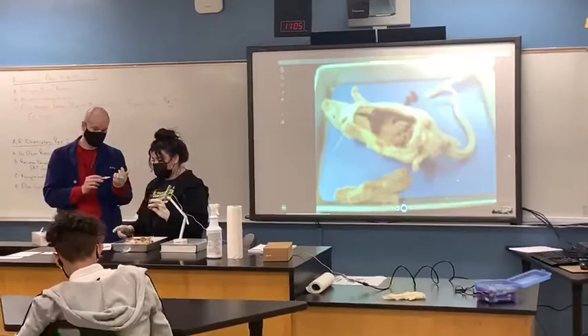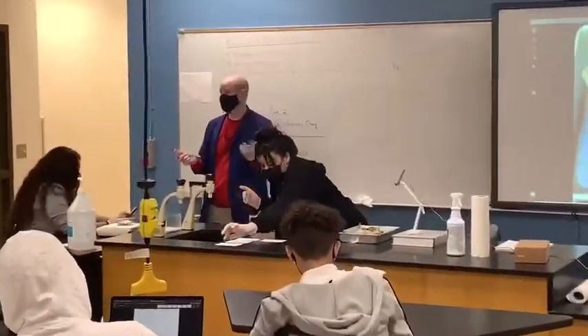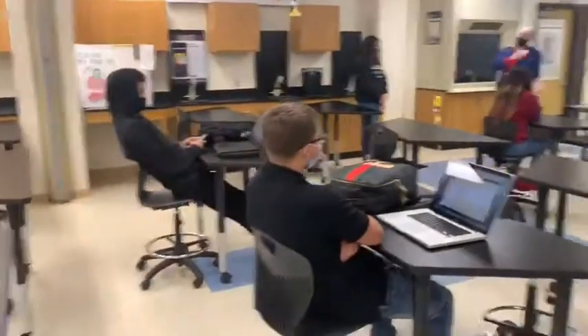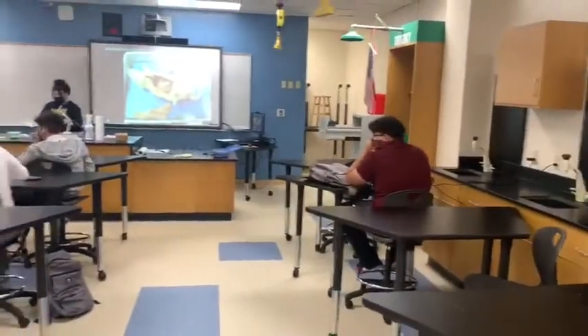That is the stomach. In an actual autopsy, they would remove the stomach of the victim and then dissect the stomach to see what this person ate. Especially if they suspect—